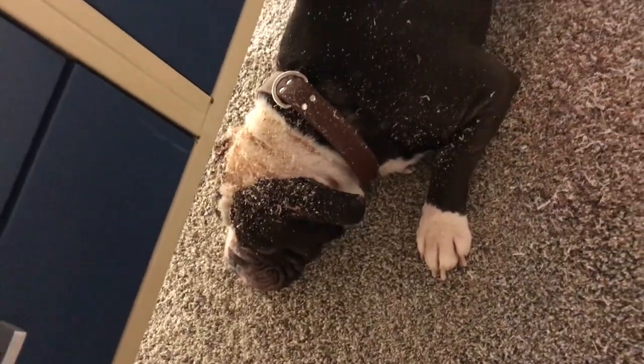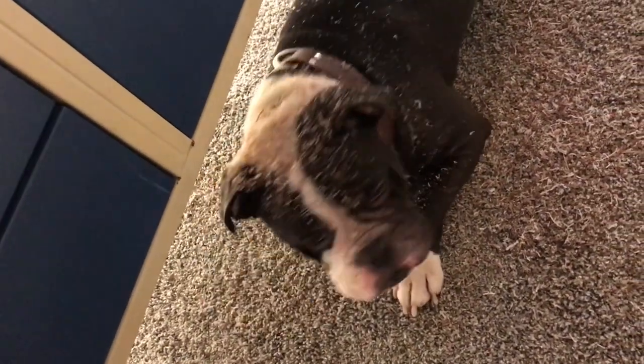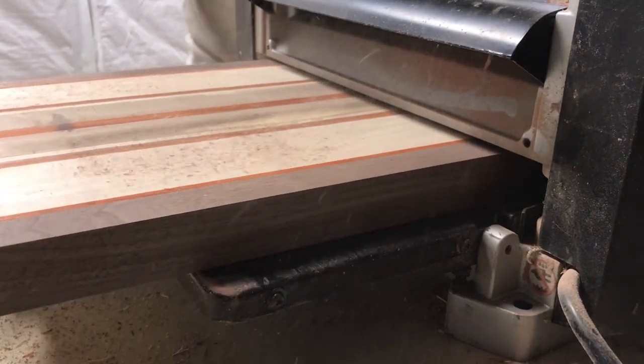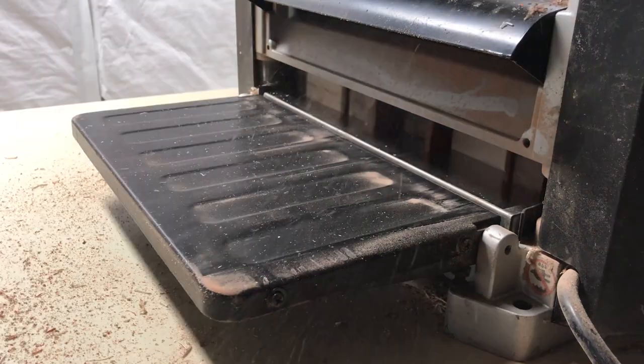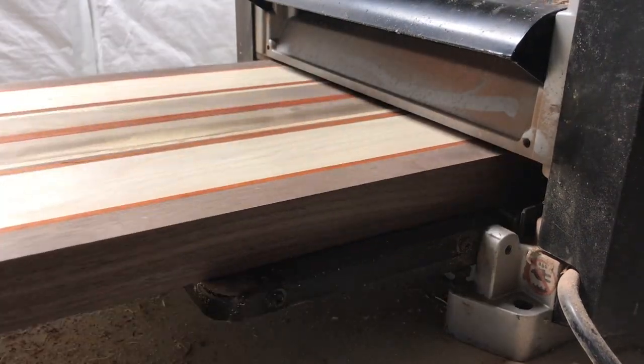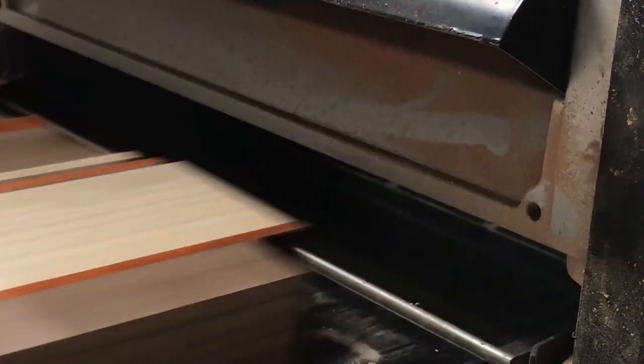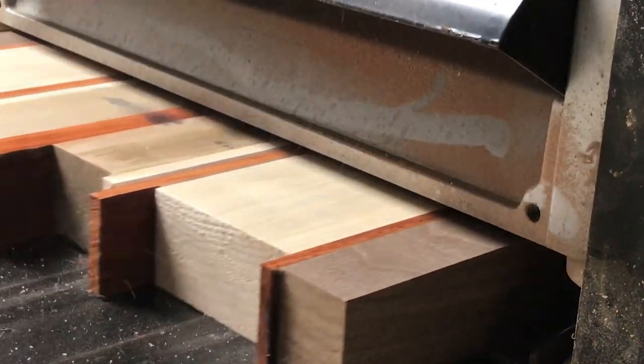Someone get fuzzies on them? Thor. Thor loves being in the shop, always by my side. I probably should have connected the dust collection system to the planer so that he wouldn't get all those shavings on him. To be honest with you, I didn't even know he was there until I was done. Kind of funny, so there you go.